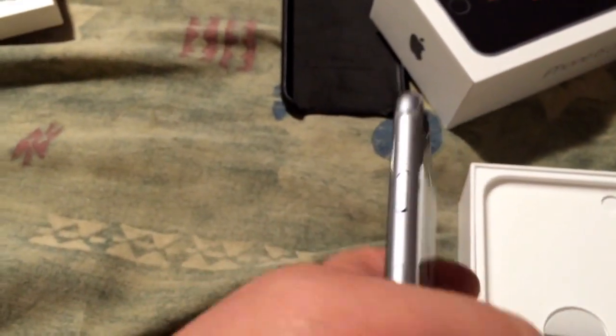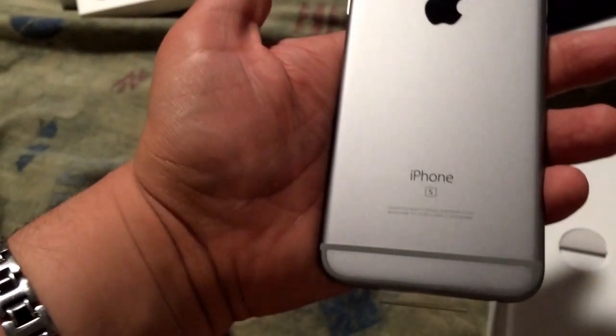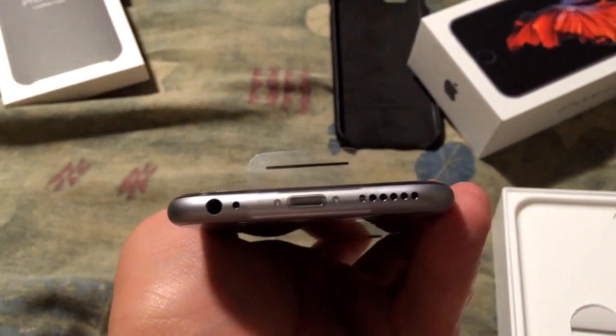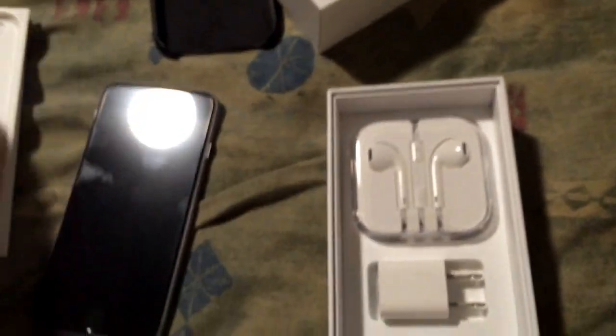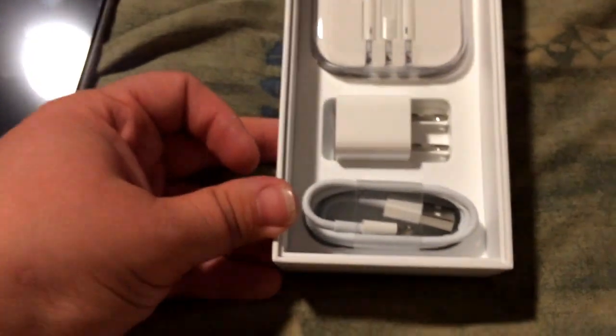Nice fancy little phone — it says 'S', I didn't even notice it said 6s on the outside. There's the side. Yeah, you're seeing it as I'm seeing it — I didn't take it out or anything. Oh fancy! The lightning connector on the bottom, speaker, same little thing. And the rest of the box — yep, earbuds, the power adapter, and the USB-A power cable.